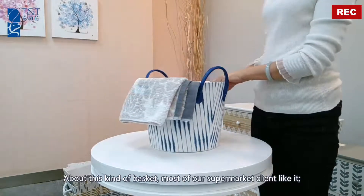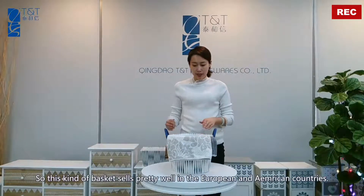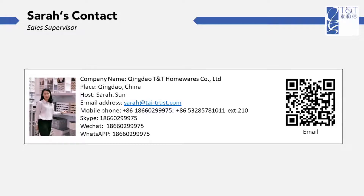About this kind of basket, most of our supermarket clients like it. This kind of basket sells pretty well in European and American countries.